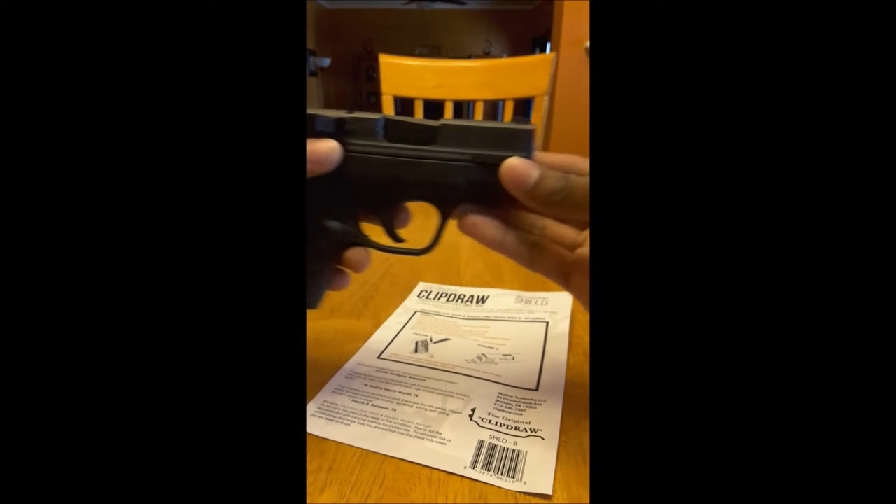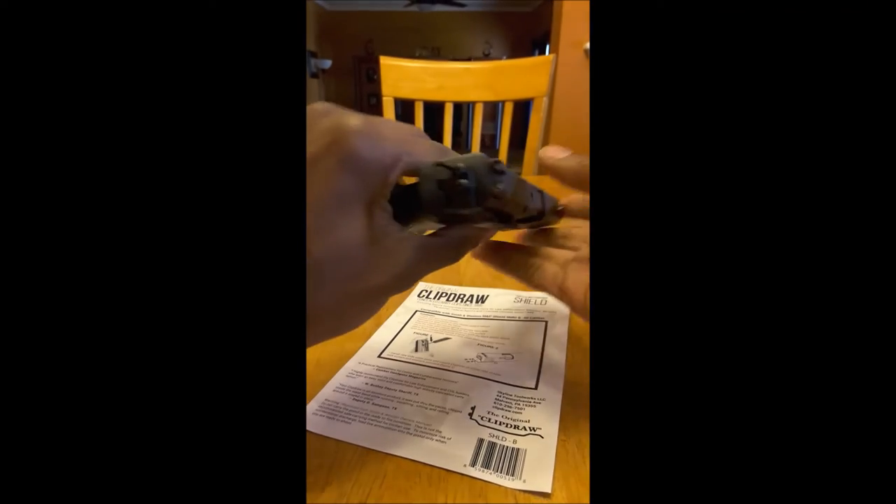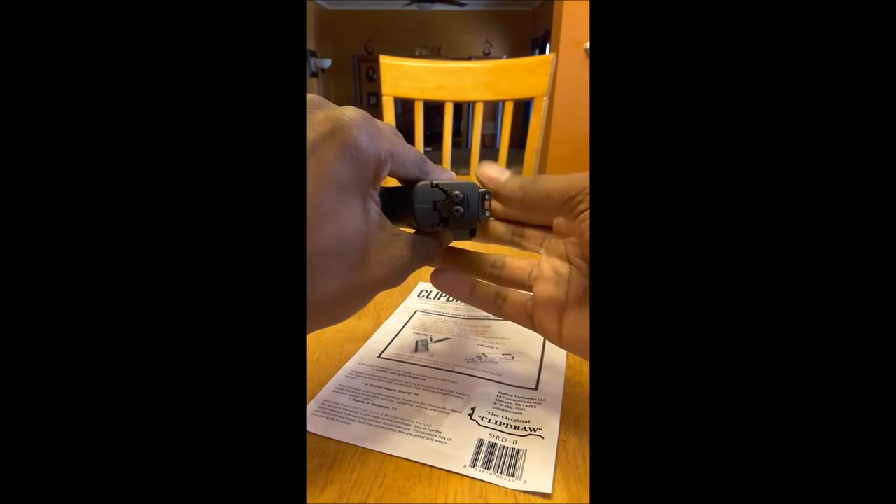Alright, so this is how it looks with the Clip Draw clip on — nice and concealable. I'm gonna show you guys how it looks. I've got some cargo shorts on.